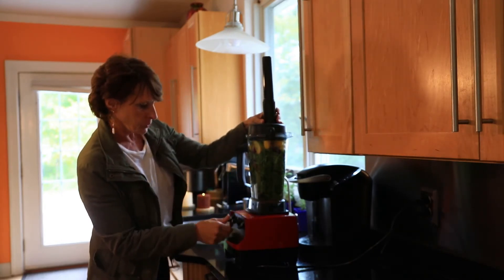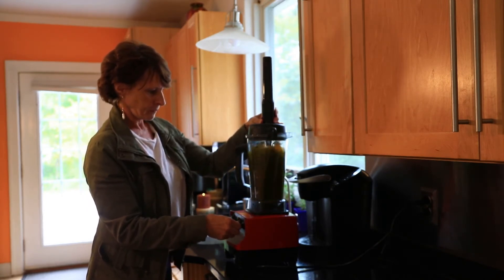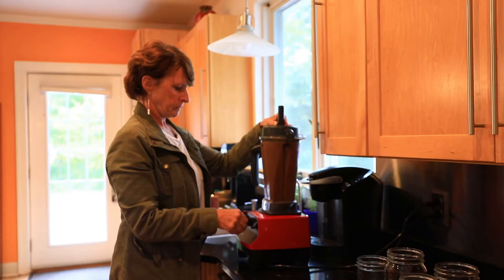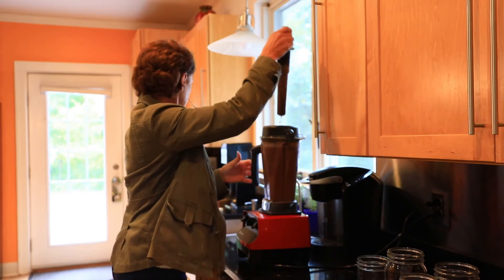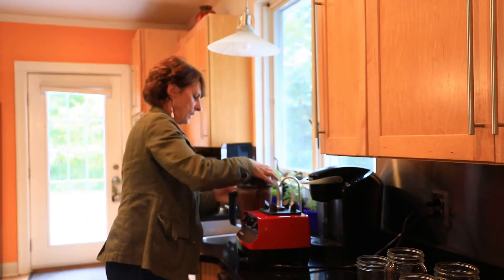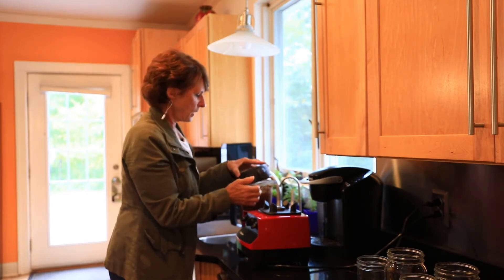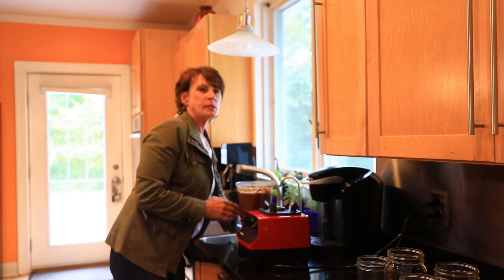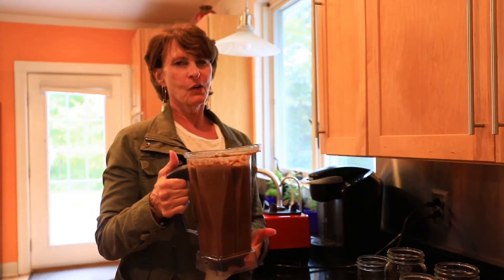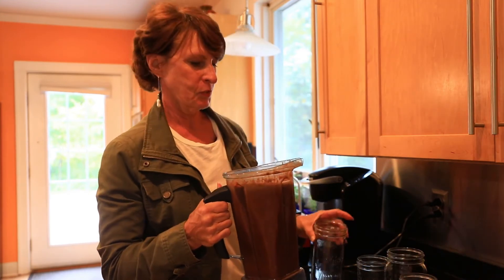So then I'm just going to turn it on. When it's done blending, I use mason jars — this is what saves me. I do it like once a week, sometimes twice a week, so I have this big container of yummy — it's really not green juice anymore because I have a beet in here, but it's delicious.